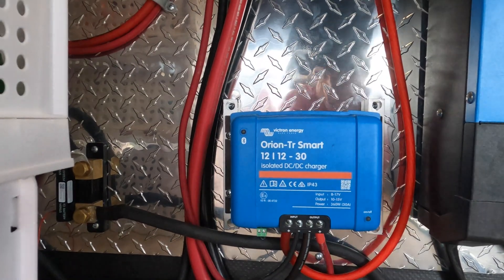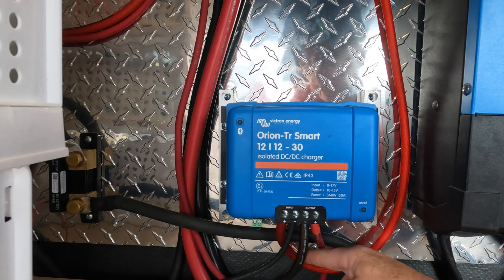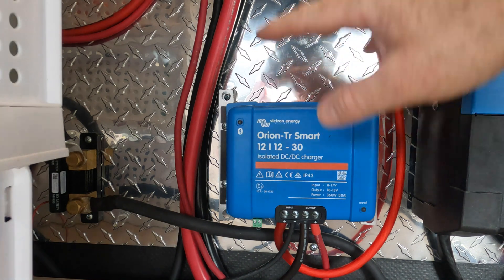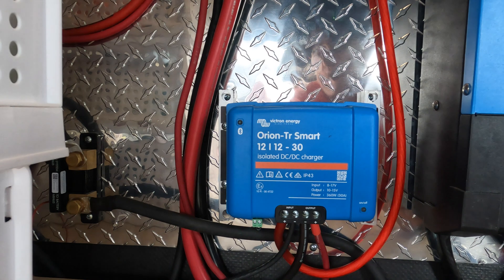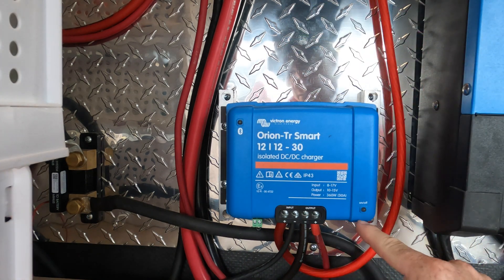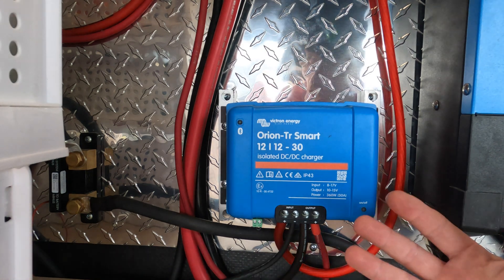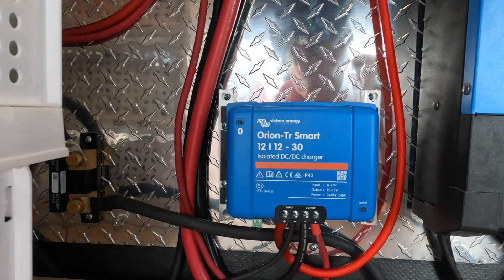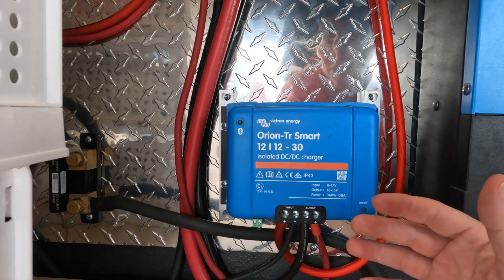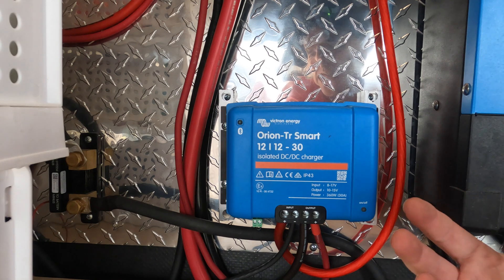Here's a buyer beware — we ran into this. We had the negative wired, the positive from the truck, the positive going into the battery bank, and everything connected except for this little ground wire. I couldn't get this thing to read at all — couldn't find it on the app, couldn't get any of the lights to light up. It was really bothering me. Turns out you have to have this ground connected too. You also have to supply power and have a complete circuit to the batteries before it will respond.